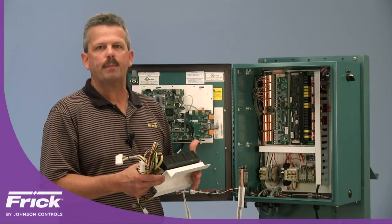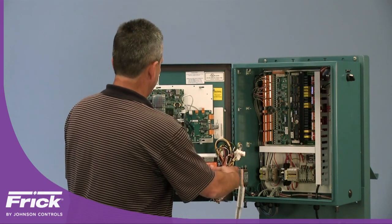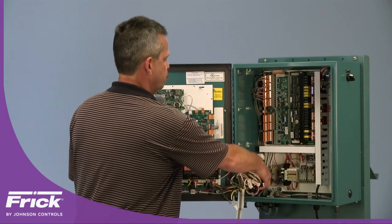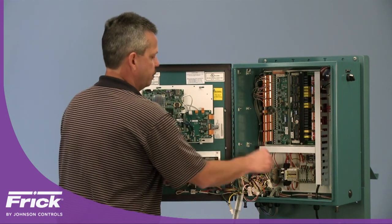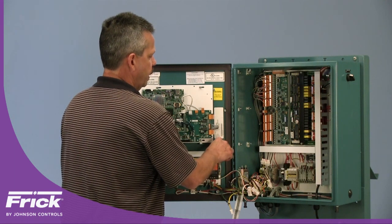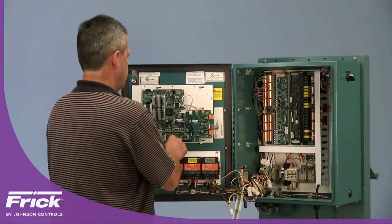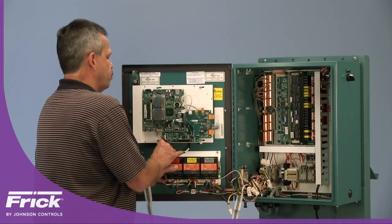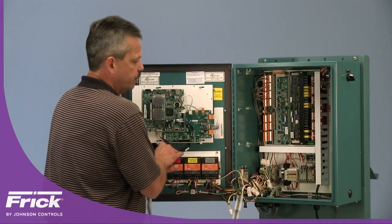Next, install the power supply and DC communications harness. Place the power supply over the studs on the door used to mount the previous power supply. On one stud, mount a P-clamp prior to installing the lock nut, then install another P-clamp and the next lock nut. These P-clamps are quarter-inch and will be used to contain the harness as it is run across the front of the door.